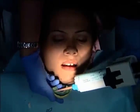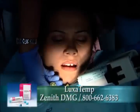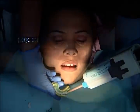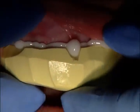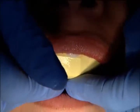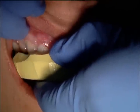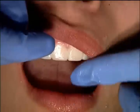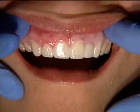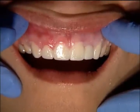Once the putty wash matrix is completely set, I'm squirting temporary material into it — this is Luxatemp, and they make a bleach shade for really thin veneers. This happens to be B1. I've put a notch in the midline so I know exactly where it goes. We seat it because the putty wash matrix covers several molars we're not prepping, giving a firm, positive seat. We take this off after three minutes. I never stop being amazed when I take that putty wash matrix out and see how good those temporaries look and how little finishing they need. Provisionals for veneer preps was once so difficult — this is really the best way and produces some of the best-looking temps we have.